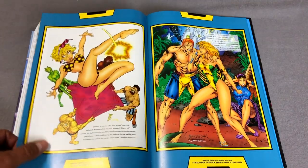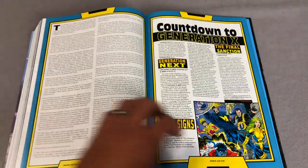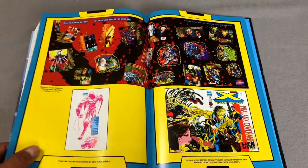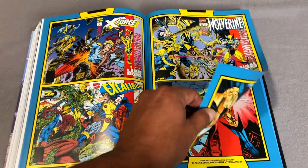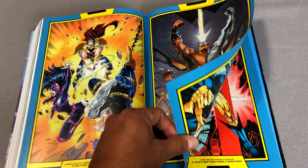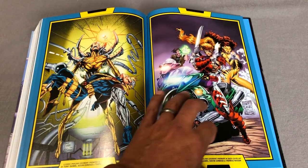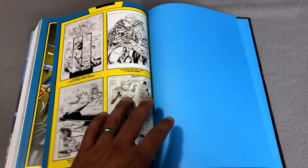We don't have anything post-Age of Apocalypse as far as X-Force. We do have a lot of Cable, but we don't have any of Adam Polina's run on X-Force yet. So hopefully there will be a Volume 4, and they can call it whatever the hell they want — Venom in X-Force, X-Force in X-Force, I don't care. As long as I get more X-Force in oversized format, they can call it whatever they want. I'm good with the title changes as long as the content is what I need for my chronological order of reading these books.